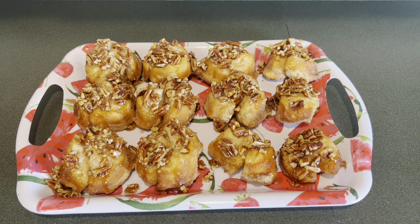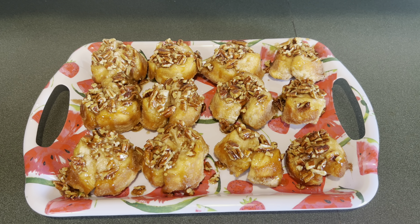As soon as the pull-apart pecan sticky buns were done, I flipped them over onto a tray and here's an up-close look.